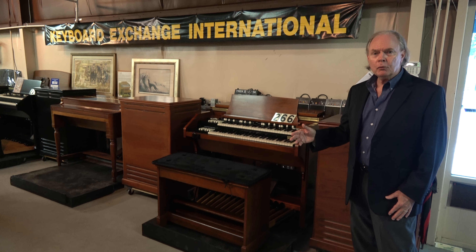Great investment — lasts longer than the roof on your church. Moving down the row, we've got a B3 and a Leslie. We haven't actually started working on this organ yet, but we had saved this Leslie. It's got a brand new 122 power amp in it, and the organ itself is just a real dreamboat of an instrument.